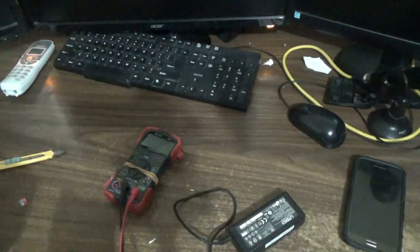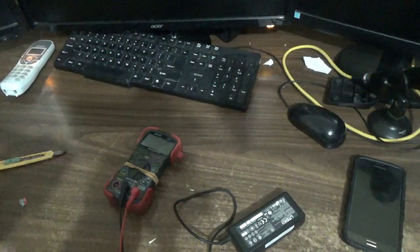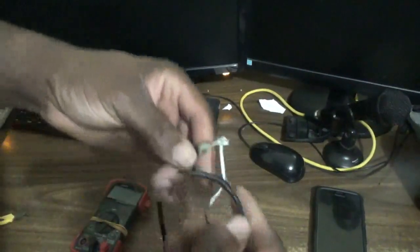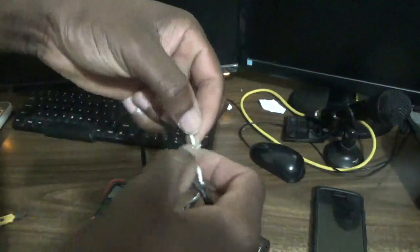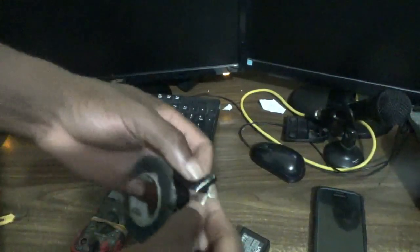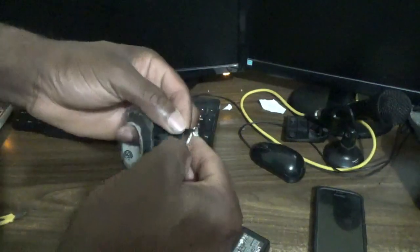I would have already pre-prepared these ends. So I'm going to connect the live ends first. Put the live ends together right there. After doing that, get your electrical tape and ensure that they're properly secured and protected.